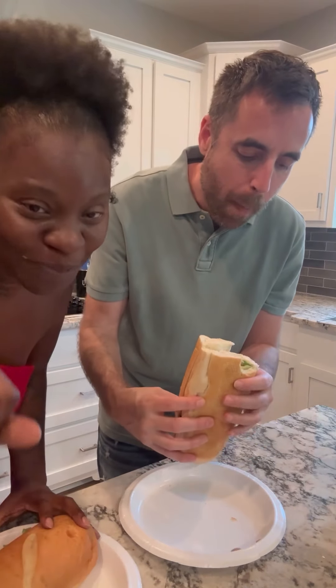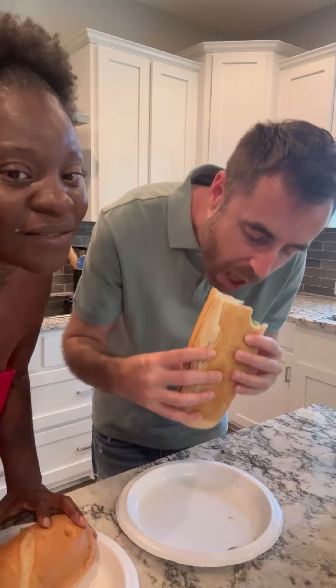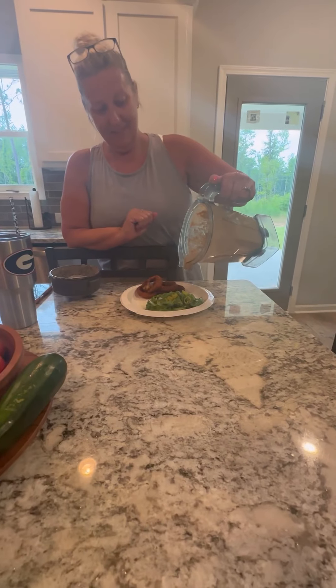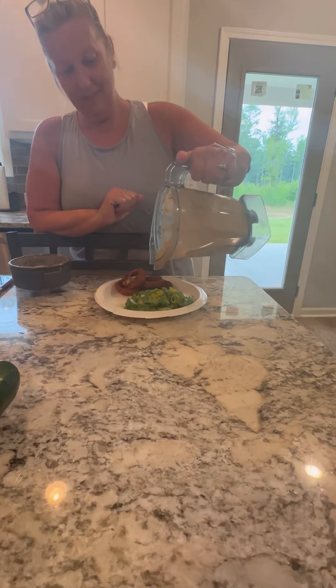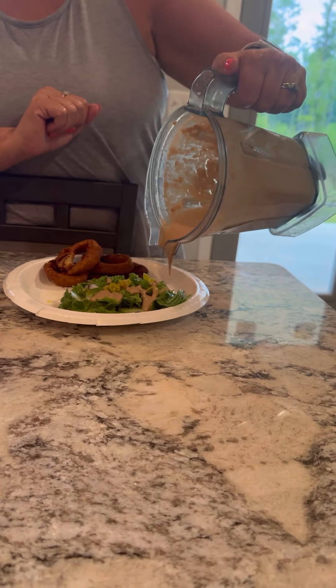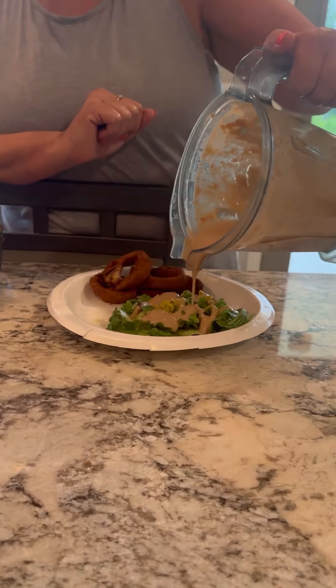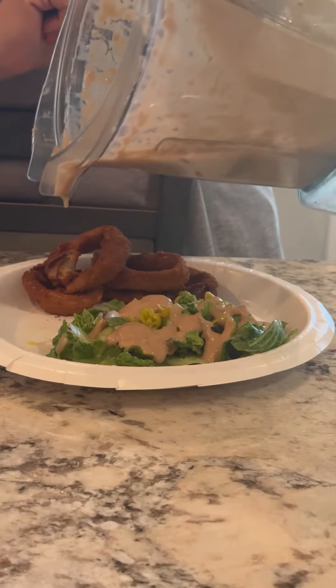Y'all let me know if you can make this sauce — sweet onion sauce, creamy sweet onion sauce. You can also use it as a salad dressing too, y'all. You can dip it — like dip onion rings in it. I'm putting some on the side for that.